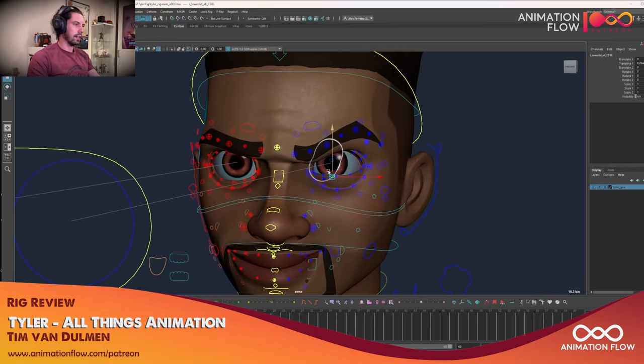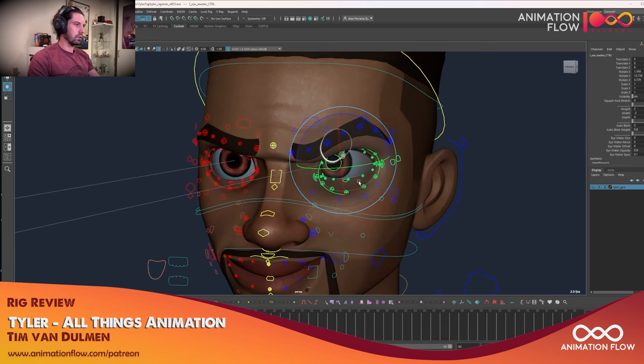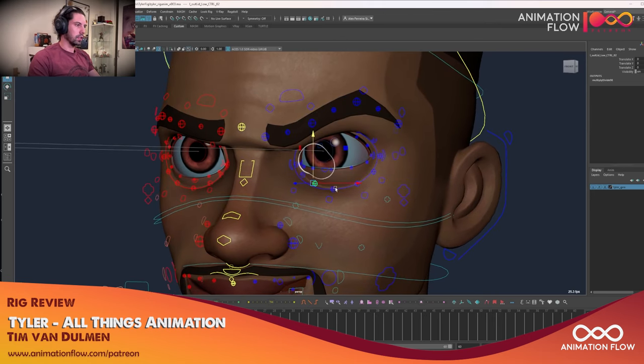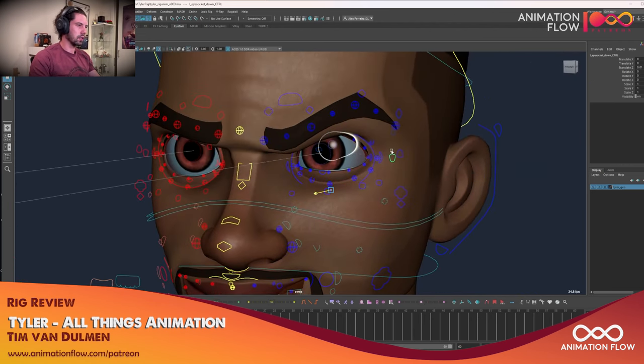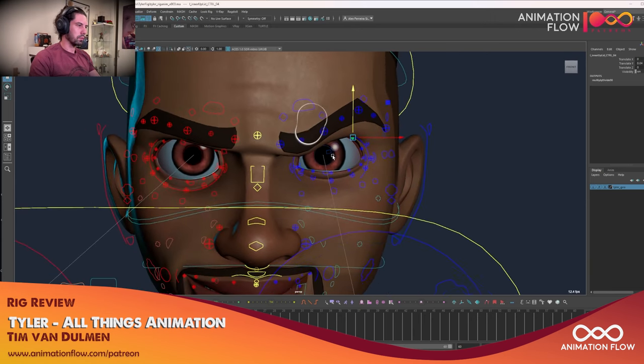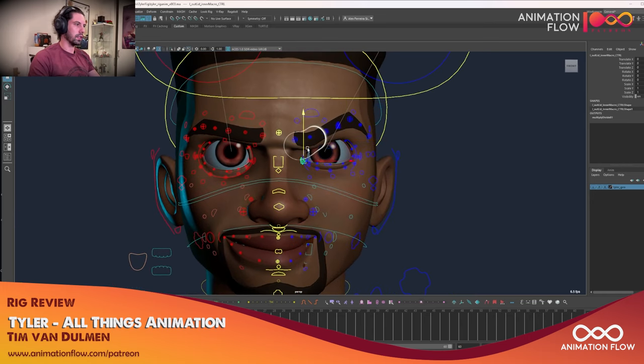You can still pull other parts here — the nose — and you see how it can feel very intense. The eyes have a lot of controls. Usually on feature film rigs we have a lot of controls and we don't need to use all of them, but it's great to have. Whenever you need to do something specific — like squinting — you can really get all of these controllers and shape it to get a very intense expression.